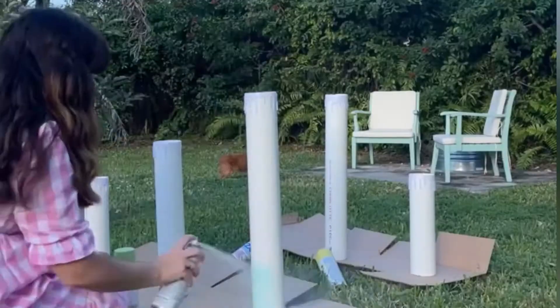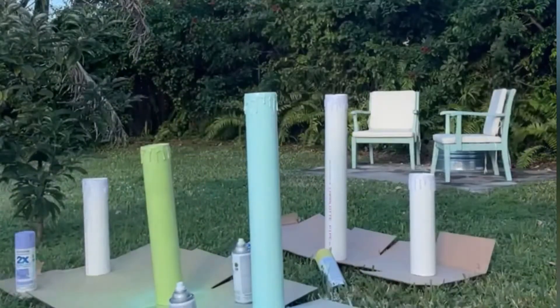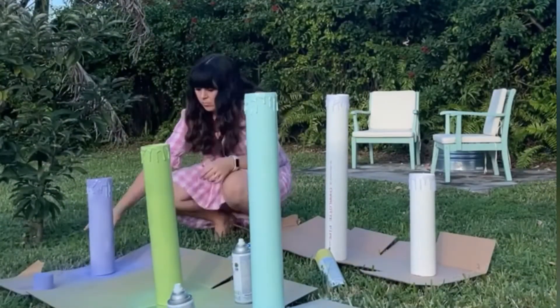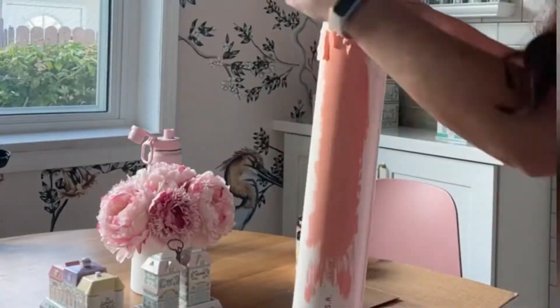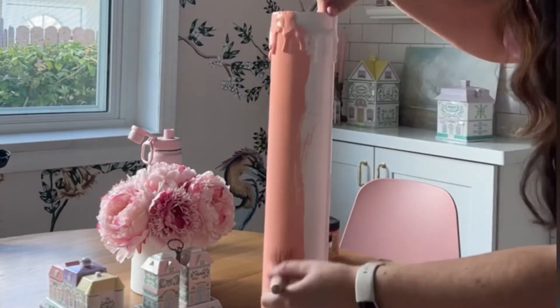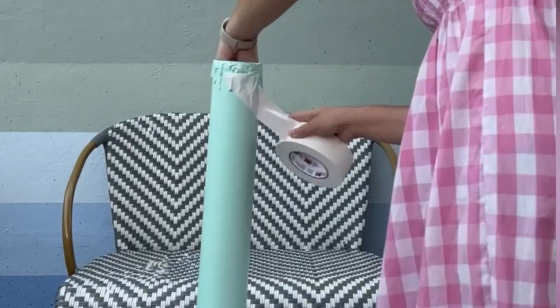Now it's time to paint. I opted for spray paint for most of my candle bases and applied two thin coats. For most places, spray painting outside is an option in the winter. Instead, you can add chalk, craft, or latex paint to the PVC pipe by hand. If you paint by hand I suggest priming first and then adding the paint so it doesn't scratch off, like it did with this coral paint.